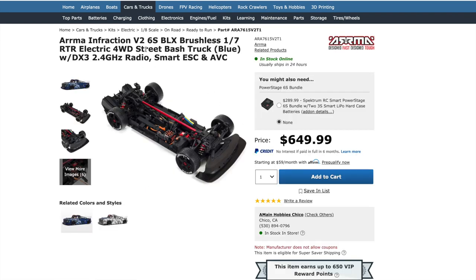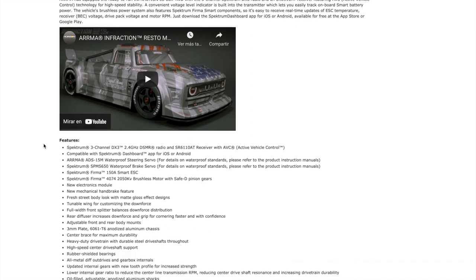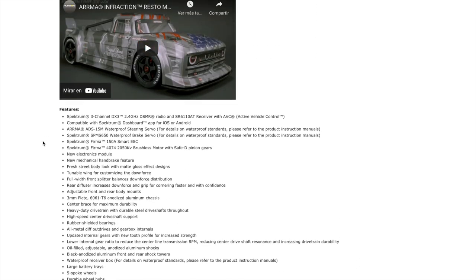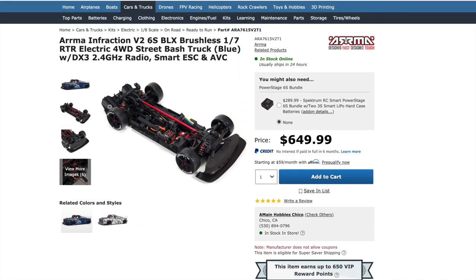This is an Arrma Infraction — the Infraction is about $650. This is why I'm super happy Traxxas is coming out with the 3.0. You're getting a car that's Traxxas with great part support, and it's a smaller, lighter vehicle. If you crash, there's less damage — not just to your car but to whatever you're hitting, assuming it's another vehicle. You can dent vehicles with the Infraction.